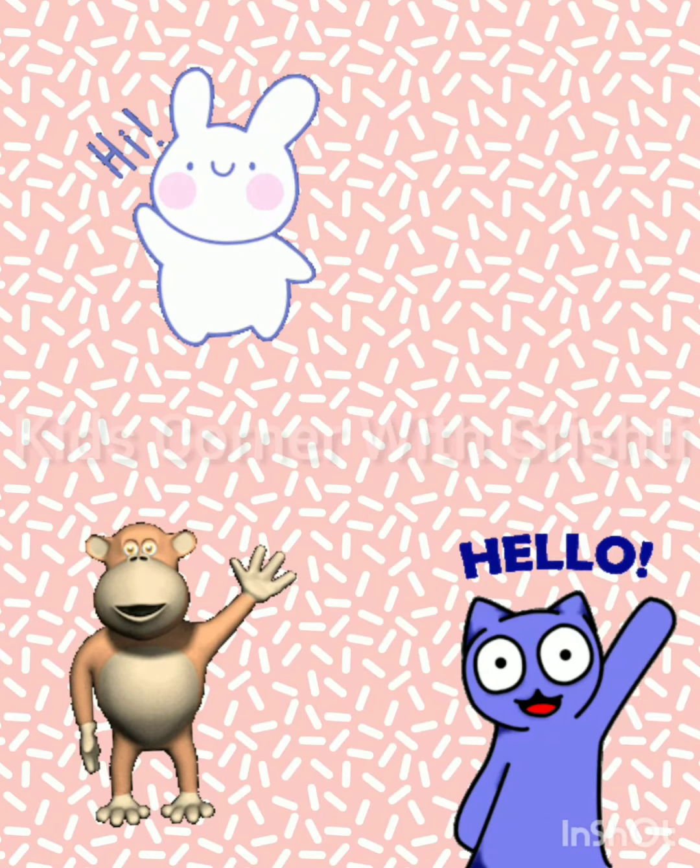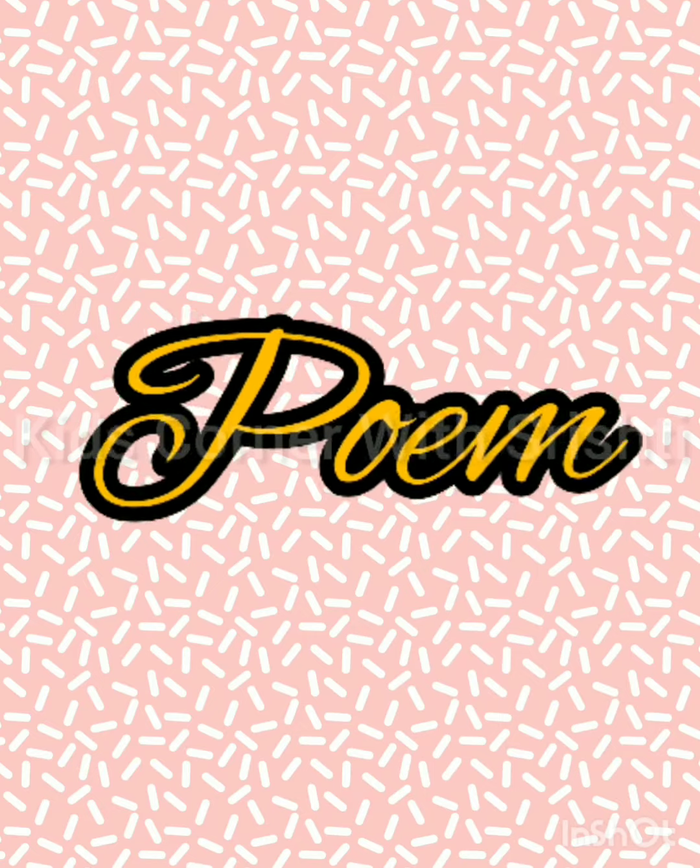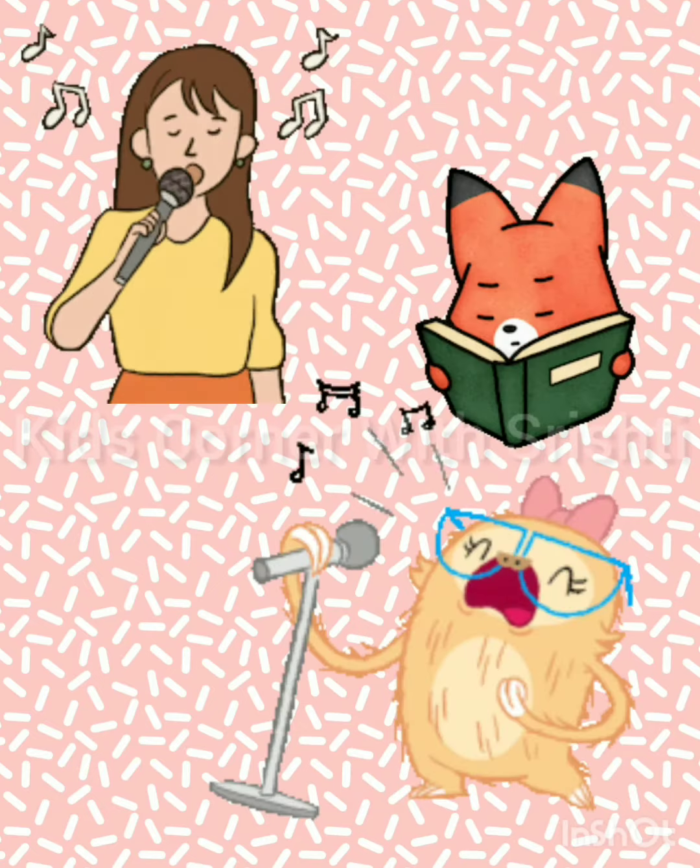Hello kids, welcome to Kids Corner with Srishti. Today we are going to read a poem which is on hot cross buns.